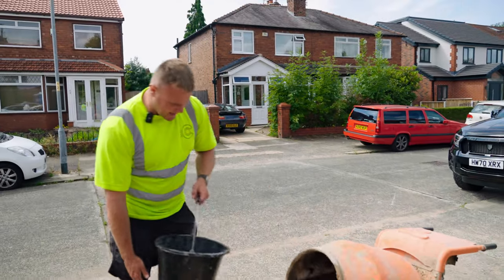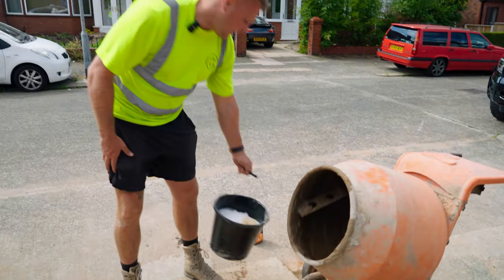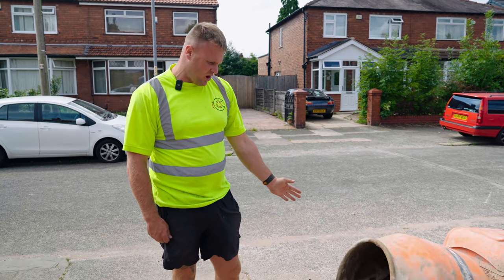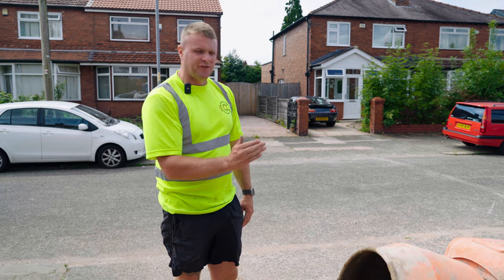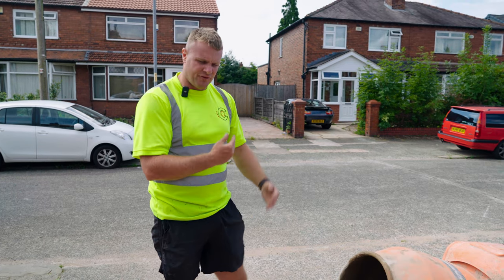So I like to always add a little bit of water first. I'll let that mix around a little bit. I've already put the Feb into the water, and then what I'm going to do now is I'm going to add two buckets full of sand and start getting that to the right texture and start bringing it through.